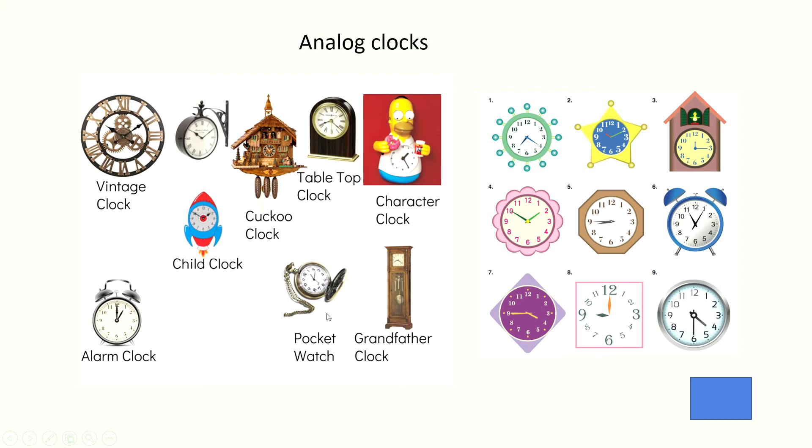Can you see the clocks? There are many clocks, right? This side is a wall clock, but this is a mantle clock. Here too, a mantle clock. And here, a pocket watch and grandfather clock, a cuckoo clock, a decorative clock. Oh, there are many, right? But all these clocks are called analog clocks.